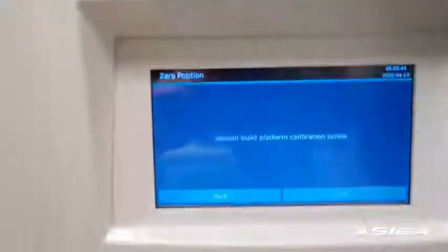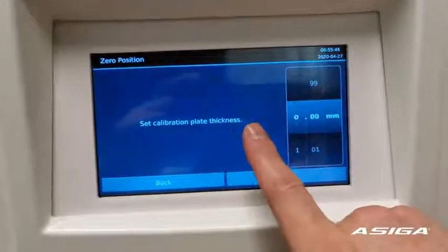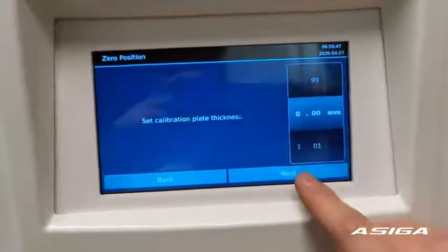Then go back to the main menu and press OK. Set the calibration type to Thickness and leave this at 0mm. Press Next.